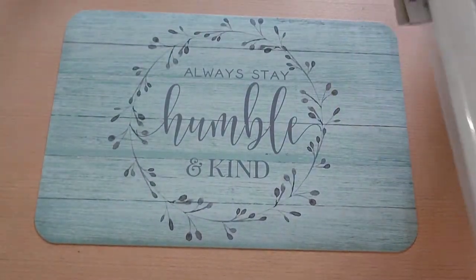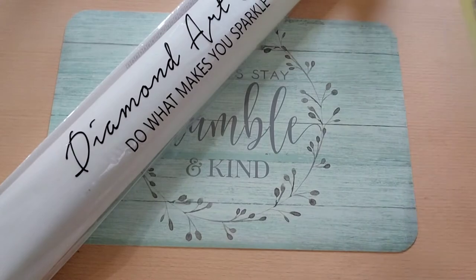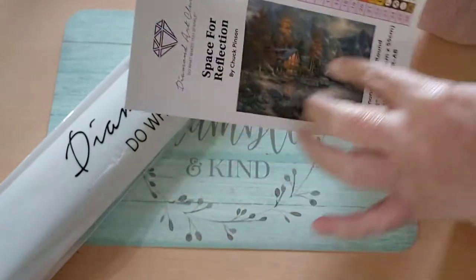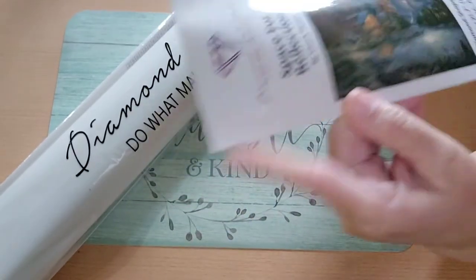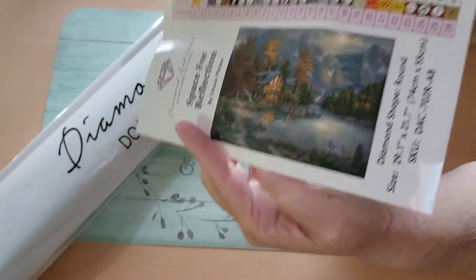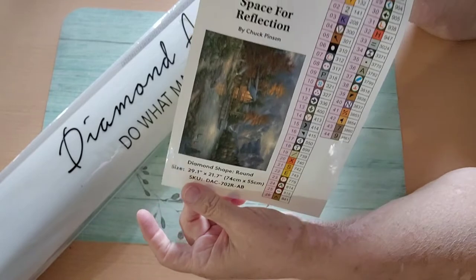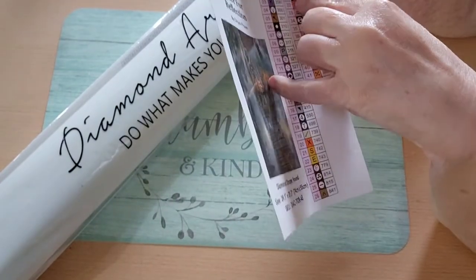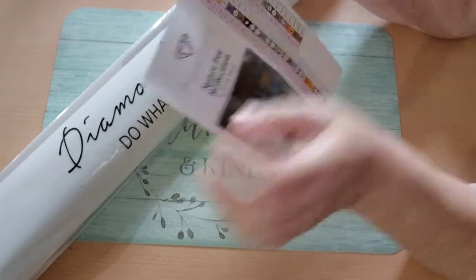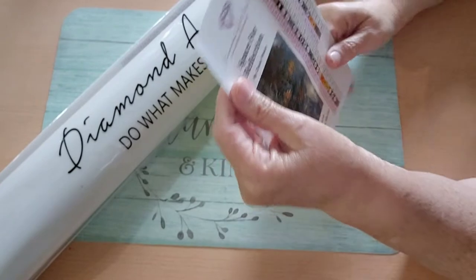We'll go ahead and get into it. This is the canvas. And this is the stickers and the picture of it — Space for Reflection. This has 44 colors in it. I can cut these out and put those on my label to label my containers. I'll probably use a Harbor Freight container for this because it's a little bigger container — bigger diamond painting than I'm used to.